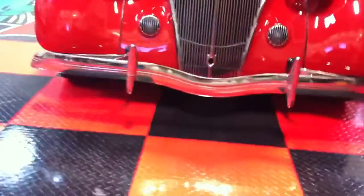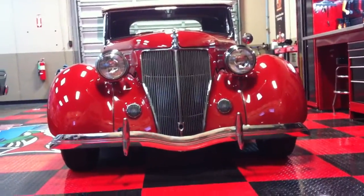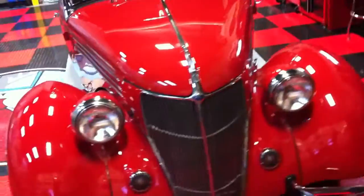The front bumpers on these are iconic — if you look at them straight on, they have a little dip they call 'the smile.' See how it dips right there in the front? That's how you can tell a '36 Ford from all the other years.